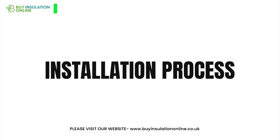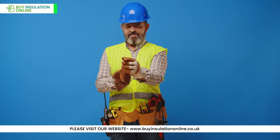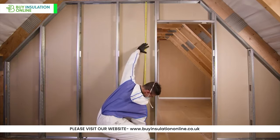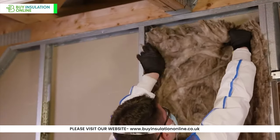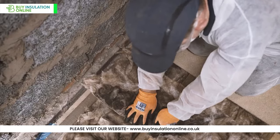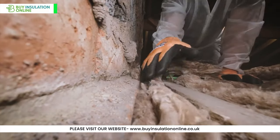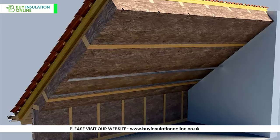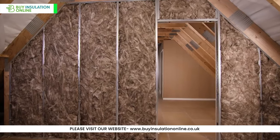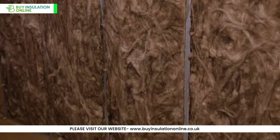Installation process. Start by ensuring you're wearing appropriate safety gear like gloves, safety glasses and a mask. Measure the space you want to insulate and cut your earth wool accordingly — it's easily cut with a sharp knife. Position the earth wool between the studs or joists, making sure it fits snugly, leaving no gaps. In some applications, you may need to secure the insulation in place using insulation retaining clips or other suitable methods. And that's it — with these simple steps, you're on your way to a more peaceful, comfortable living environment.